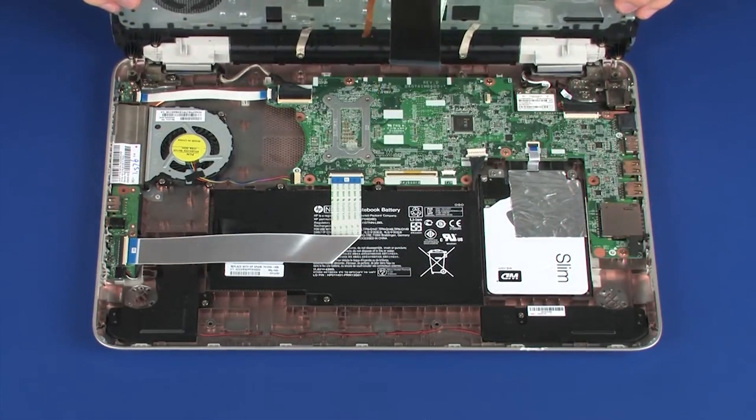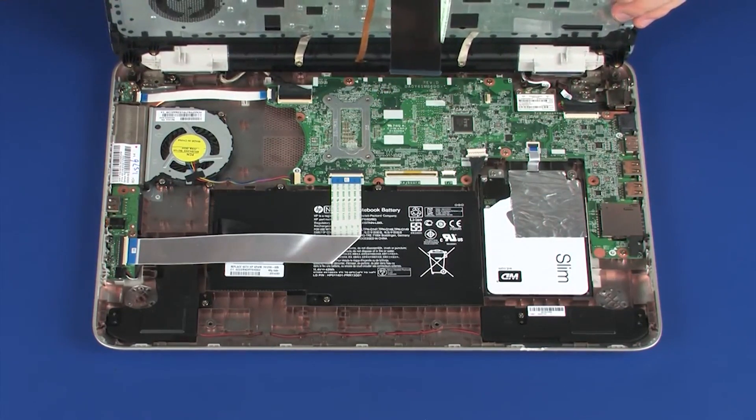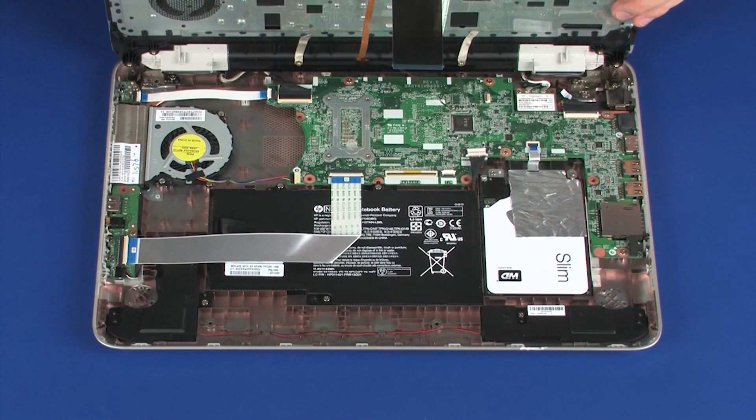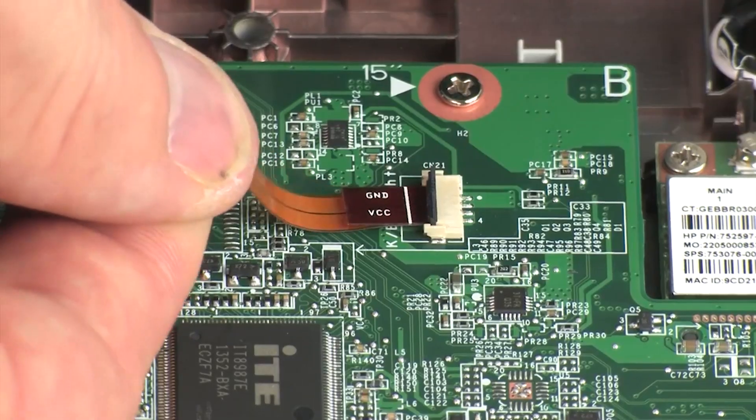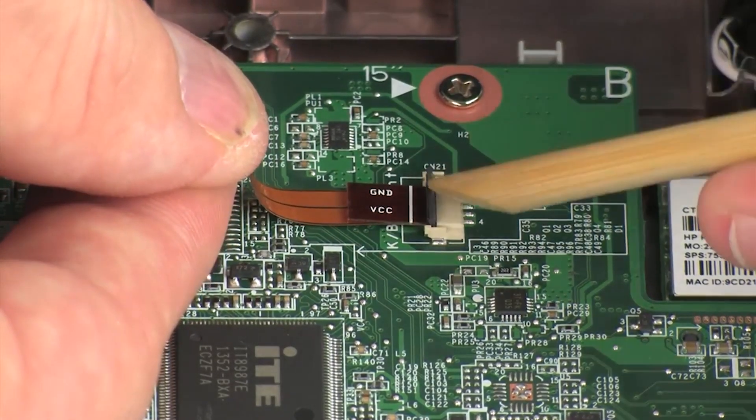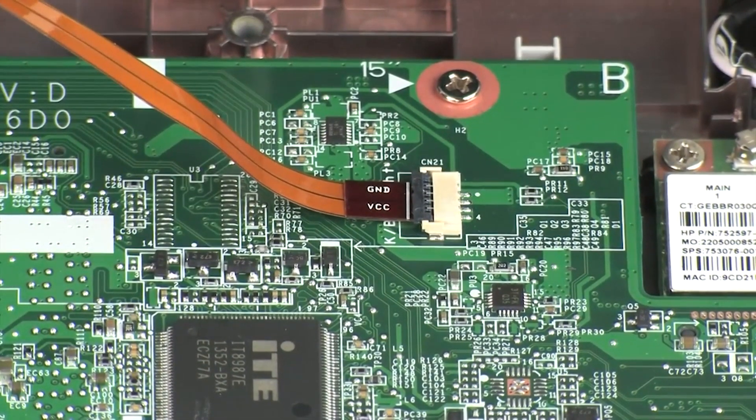Place the top cover into position on the base enclosure so that you have access to the battery, keyboard, touchpad, and keyboard light ZIF connectors on the system board. Insert the keyboard light ribbon cable into the keyboard light ZIF connector on the system board and press the locking bar down to lock the cable into place.